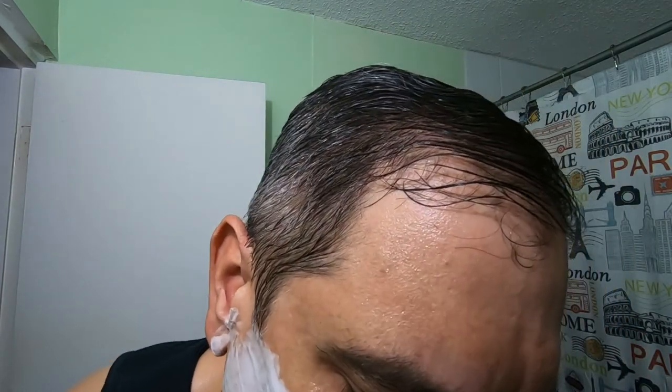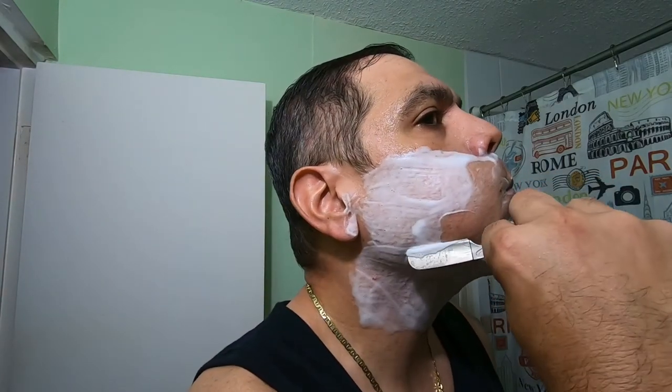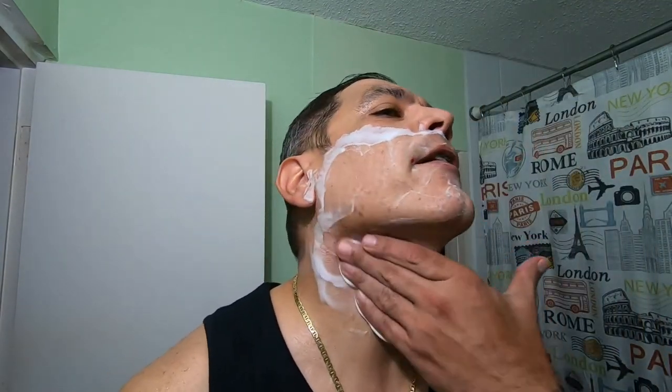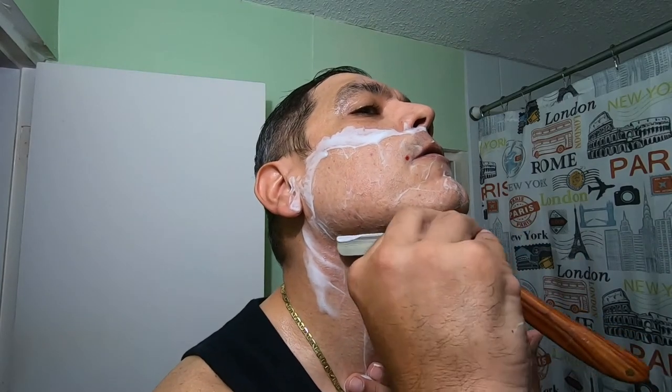This side is done, got it. Everything else is just touch and go. I'm done — put some on my neck, and I'm good.